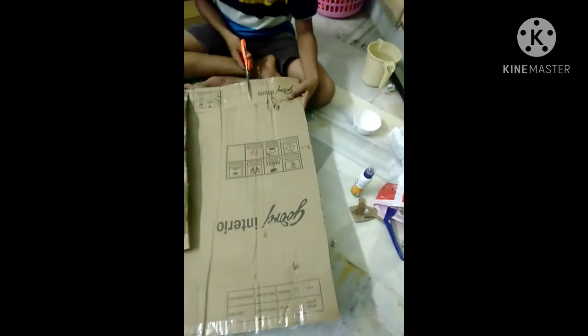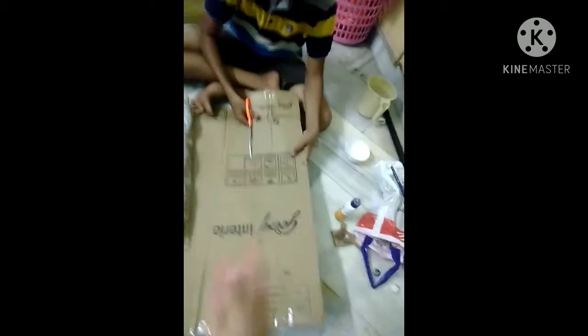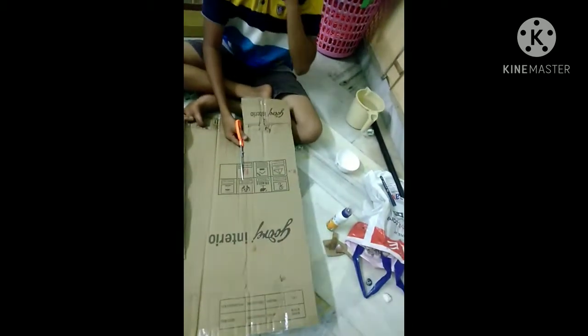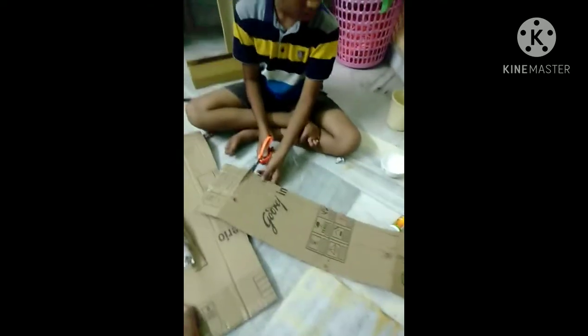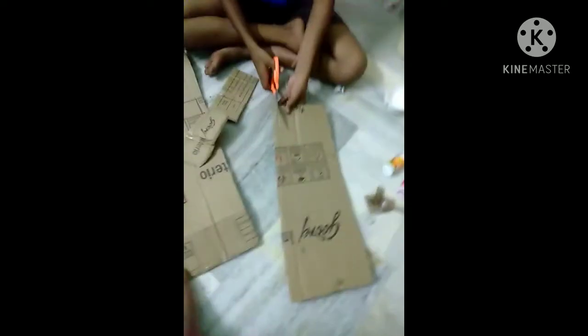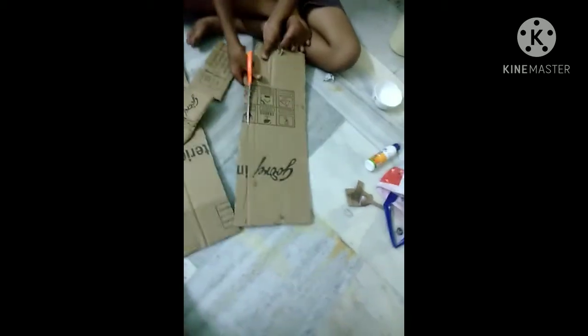All right, let's get to it. First of all, you're going to need to cut a small piece of cardboard. After you cut the cardboard, you are going to cut the sides of it, and you want to make sure it's completely equal.